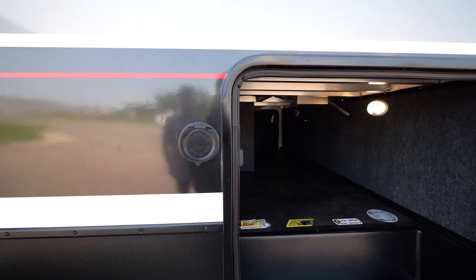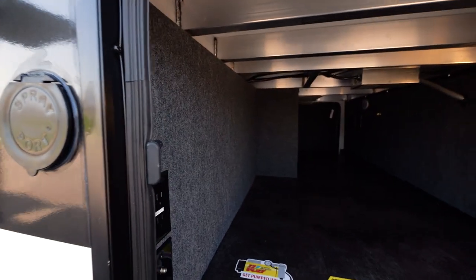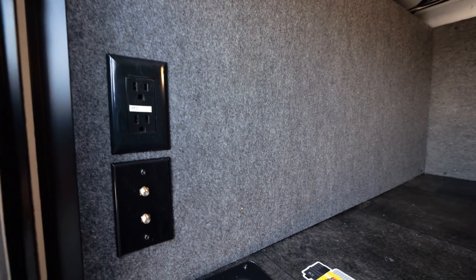We're looking at the massive pass-through storage on this Valor. It's all unobstructed. You have dedicated outlets, cable connections, an LP quick connect, as well as a spray port on the exterior.